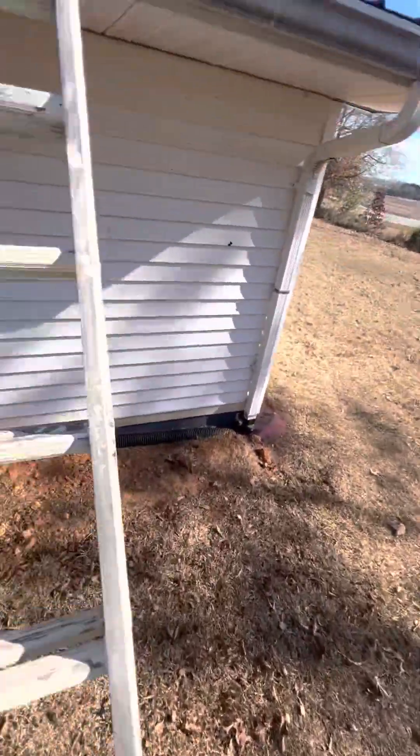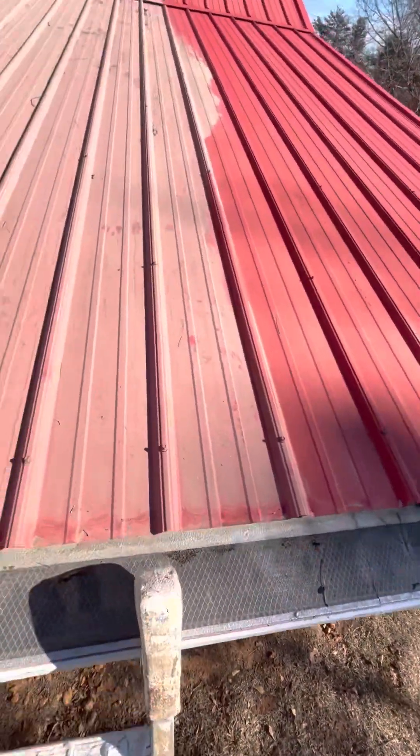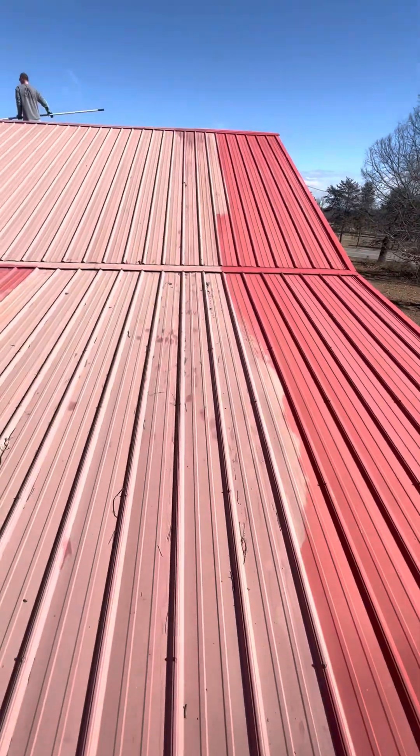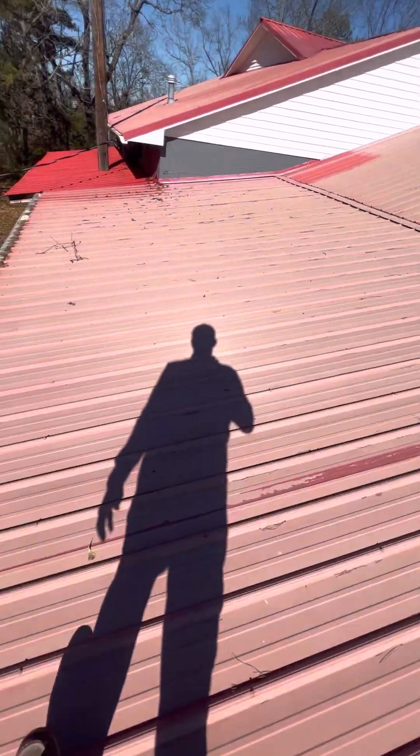It's been a while since I've done a video. We've just been busy, busy, busy. So here we are. This will be an oxidation removal video on a metal roof.